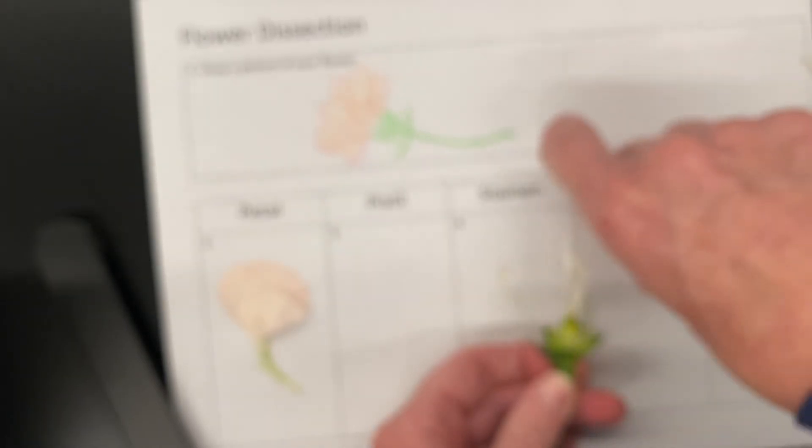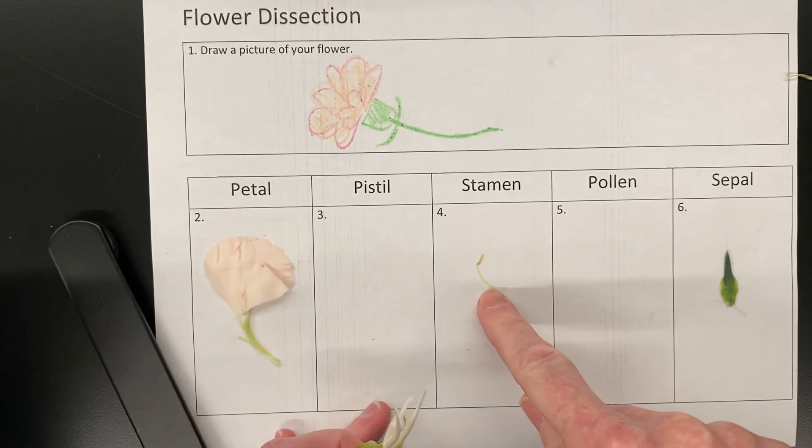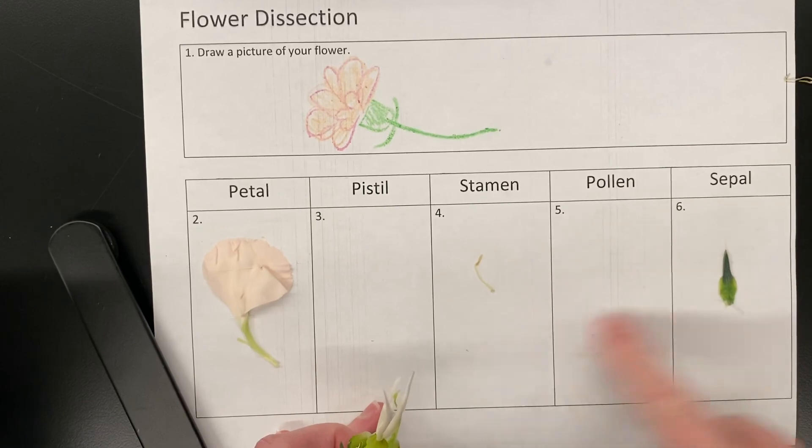See if I can get some more pollen off. It doesn't really show up so much on camera, but you can put some on the paper. Putting it back in focus — you're going to stick down one of the stamens and then put some pollen in box number five.